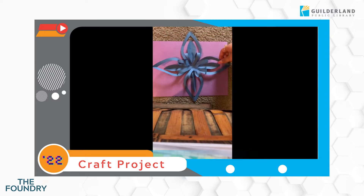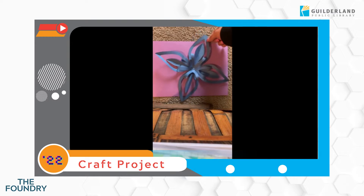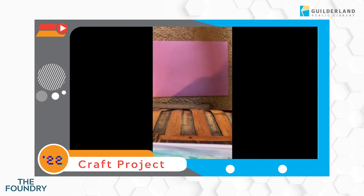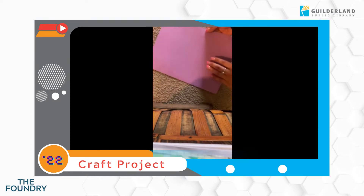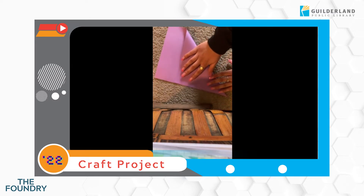Hi guys, today I'm going to show you how to make paper flowers. As you can see right here, I already have my first half of the flower. I'm just going to show you how to make one half, and you can replay if you'd like to see how to make your other side too.